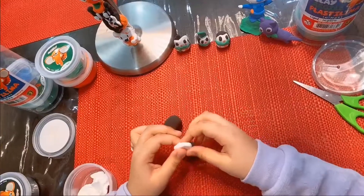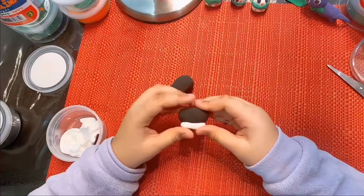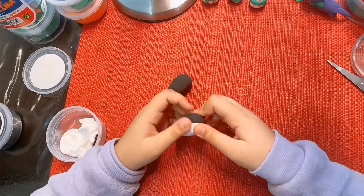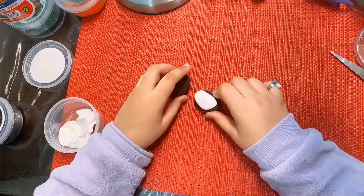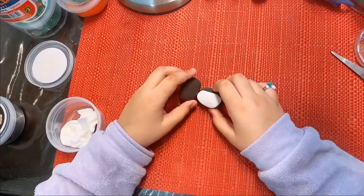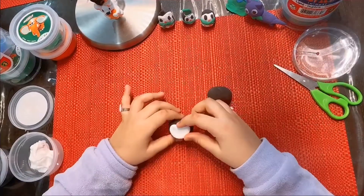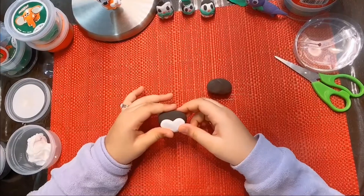Now I'm going to make the penguin's tummy. I'll leave some white and I'm going to attach it. I'm going to attach the body, and now I'm going to attach the face to the penguin's head. I made it in a heart shape so it looks like a penguin.